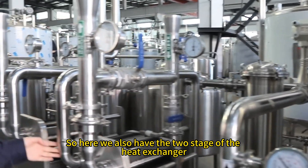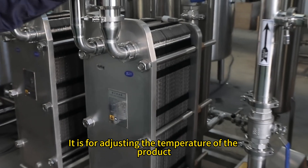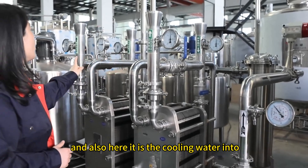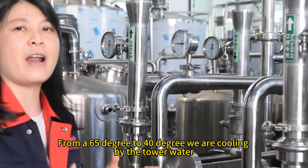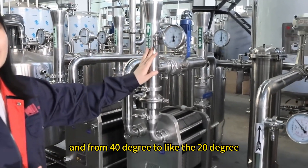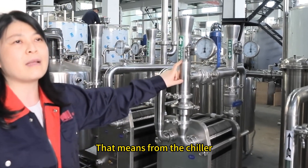We also have a two-stage heat exchanger. These two heat exchangers adjust the temperature of the product. The first uses cooling water to bring the product from 65 degrees down to 40 degrees, and the second uses ice water from the chiller to cool it further from 40 degrees down to around 20 degrees.